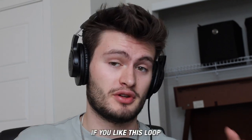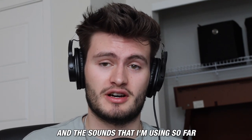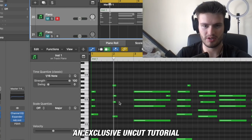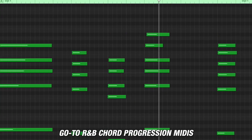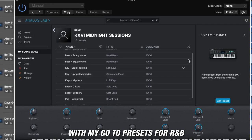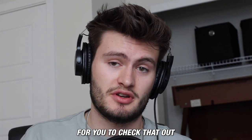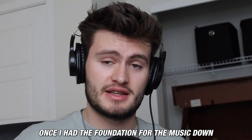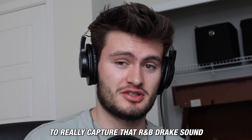All the sounds I'm using so far came from my Midnight Sessions Volume 4 Loop Kit, which comes with 40 loops, an exclusive uncut tutorial, go-to R&B chord progression MIDIs, and an Analog Lab bank with my go-to presets for R&B. The link is in the description — you can use code KXVI30 for 30% off.